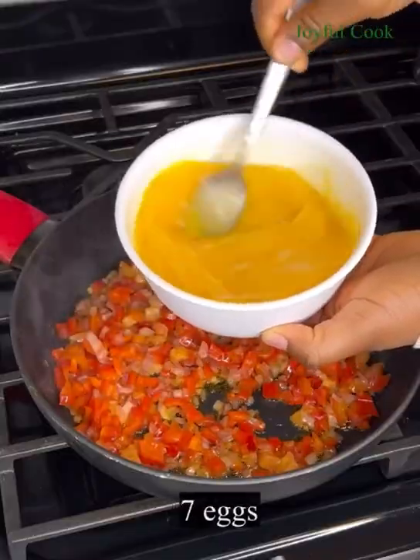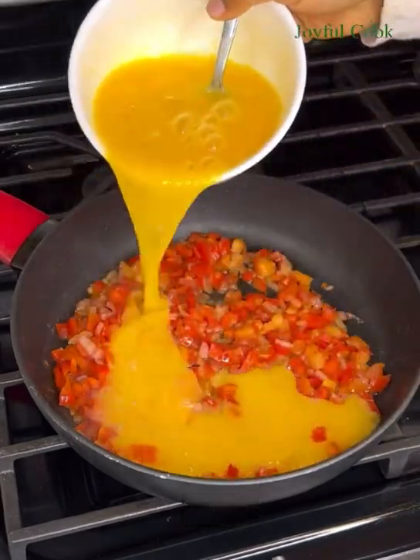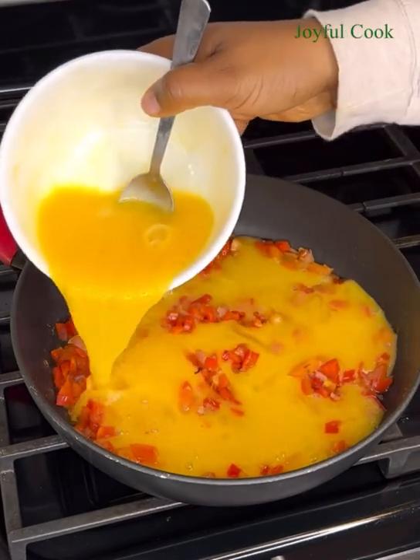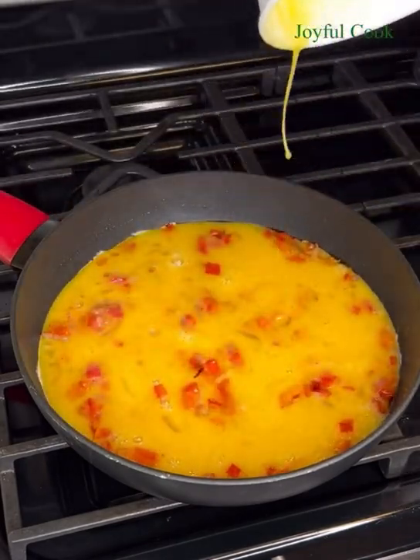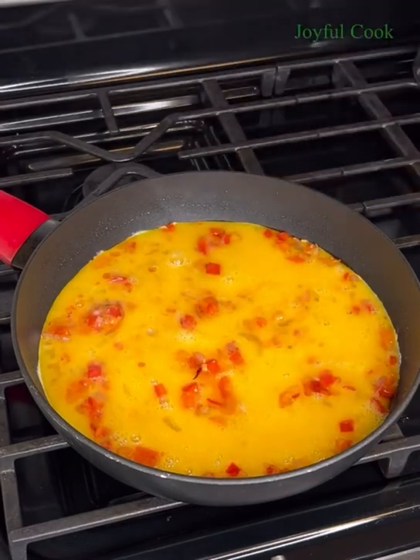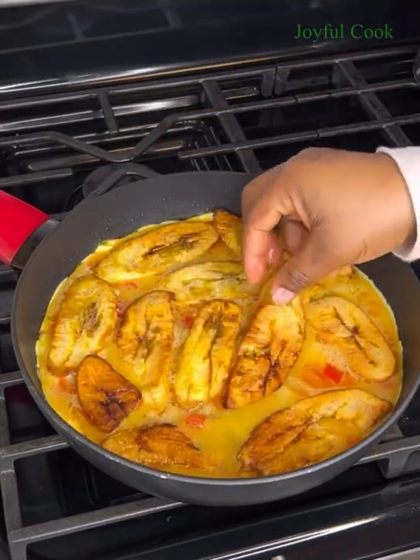At this point, pour in the beaten eggs, and from here you want to lower the heat to medium-low because we want this to simmer gently. Next, add the fried plantains on top, arranging them gently on the eggs.